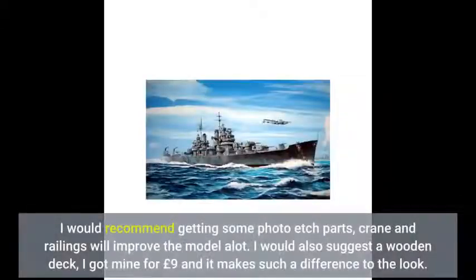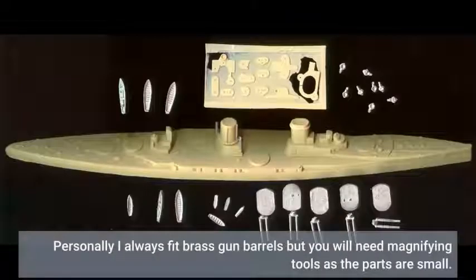I would recommend getting some photo etched parts — crane and railings will improve the model a lot. I would also suggest a wooden deck; I got mine for 9 pounds and it makes such a difference to the look. Personally I always fit brass gun barrels, but you will need magnifying tools as the parts are small.